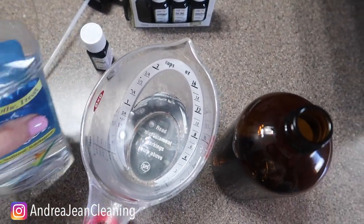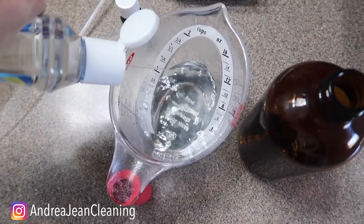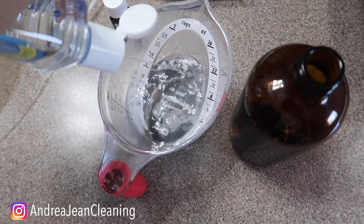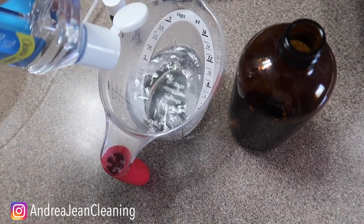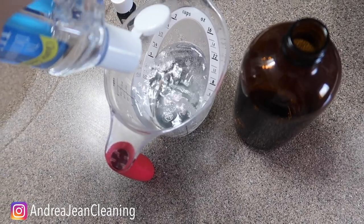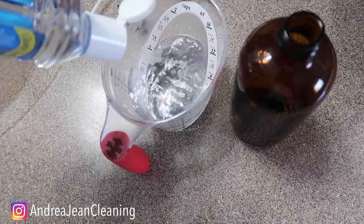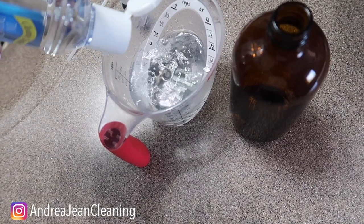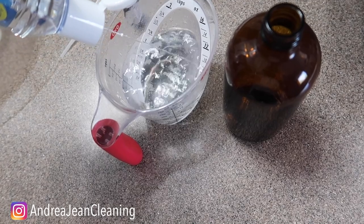I have one cup of water and I'm going to add anywhere between a quarter cup and a half cup of witch hazel. You want to use witch hazel or rubbing alcohol so that it can help kill the odor-causing bacteria — that is the key. Something like a room spray that doesn't contain an alcohol component is only going to cover up the smell, so you want to make sure you're using something that's going to kill that bacteria.